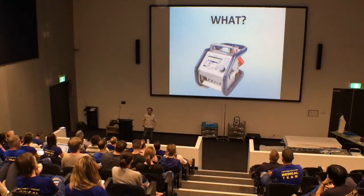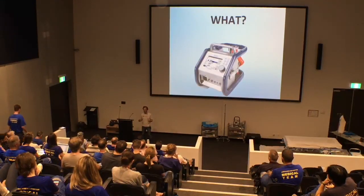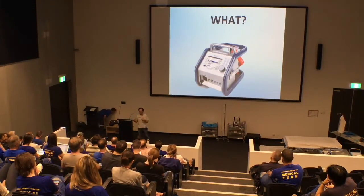So what is it? Well, Paul has already pointed out to you the CardioHelp machine, which we also have down here. It's nothing more than a fancy pump. It's going to take blood out of the body, oxygenate it, and put it back into the body.